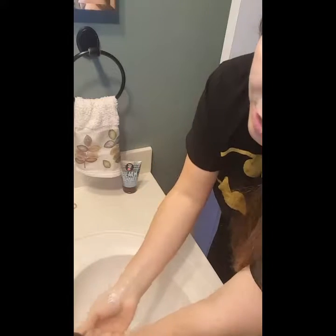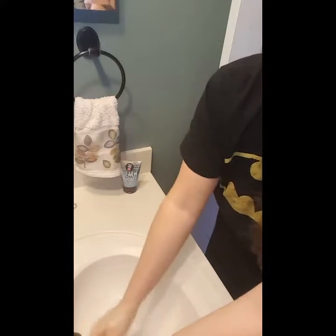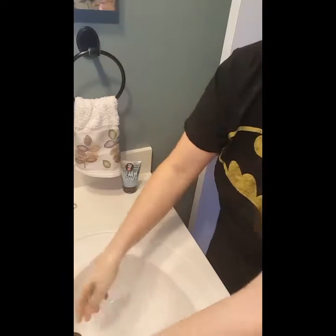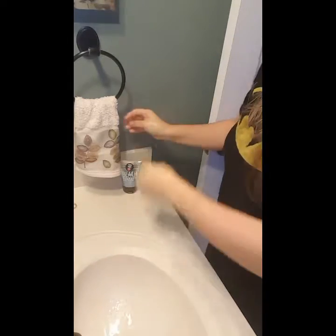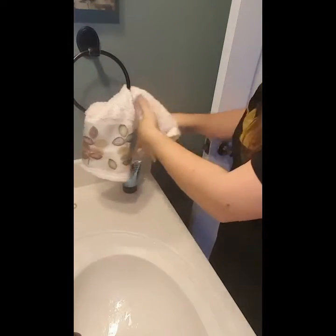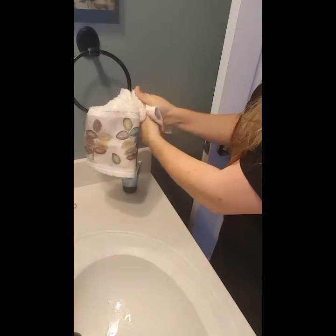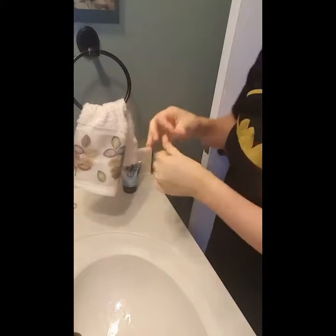I usually scrub for about a minute, but for the sake of this video I'm going to scrub a little bit less. Then what I do is just dry my hands off really quickly. Just from using that scrub — this one is a sugar scrub, just like all of our scrubs.